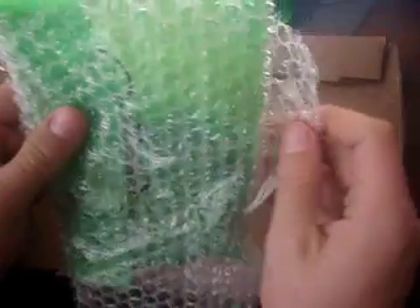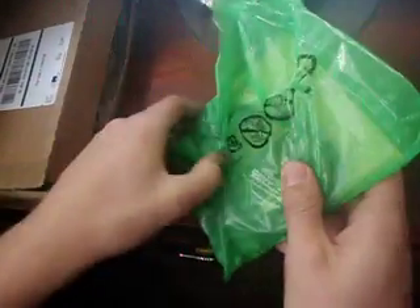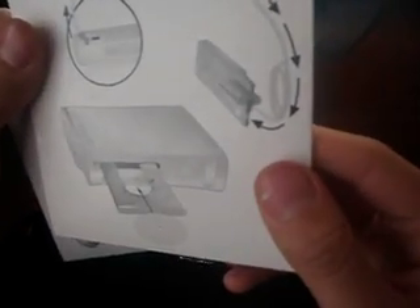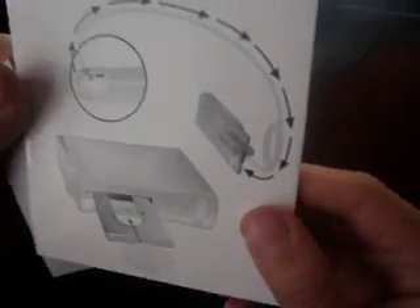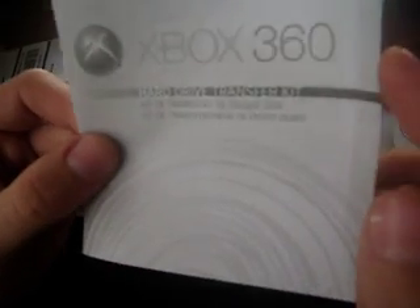Here's what it comes with. If you get one of these, I'll post a video in like a couple days about how to get one for free. So it comes with an instruction manual on how to put your hard drive into the cable, a little CD, and just a little Xbox hard drive transfer kit.